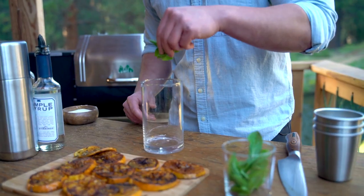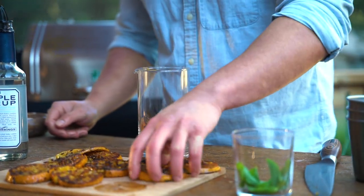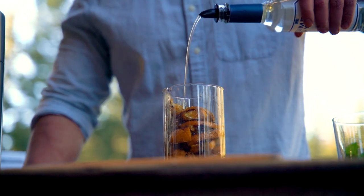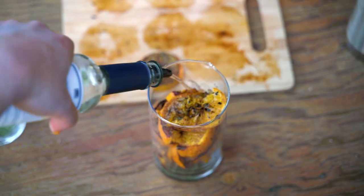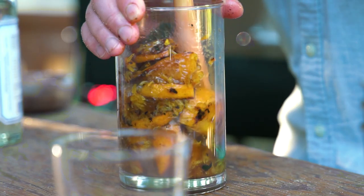Lay fresh mint in the bottom of a large mixing glass. Add simple syrup and the large thick grilled orange slices cut in half. Muddle this mixture together, incorporating the charred grilled citrusy flavor of the oranges with some sweetness and the energizing aroma of fresh mint leaves.